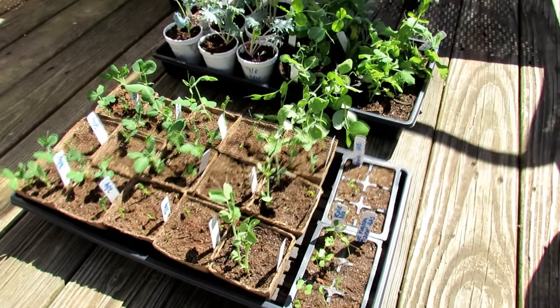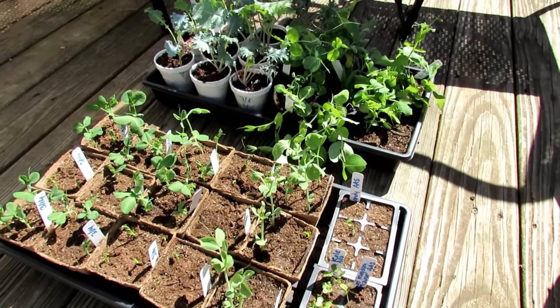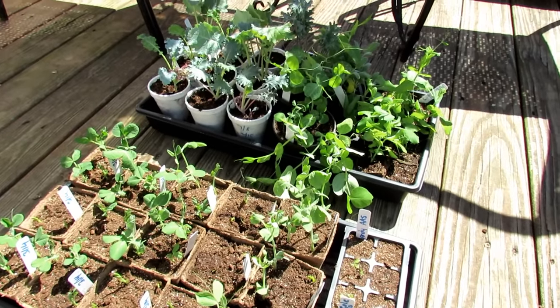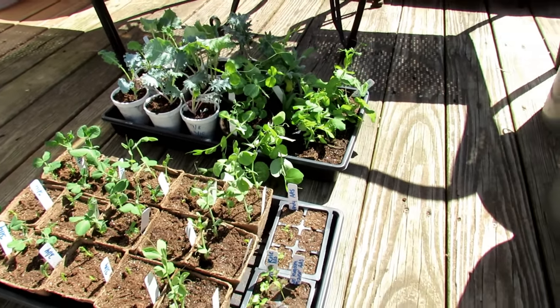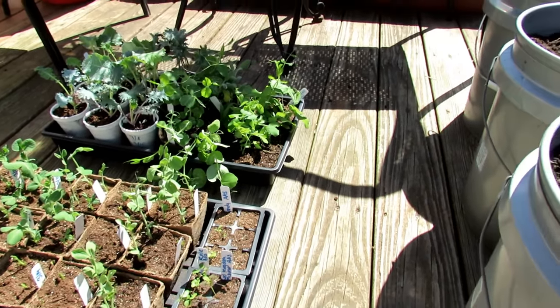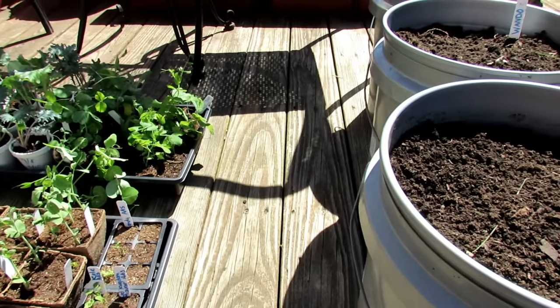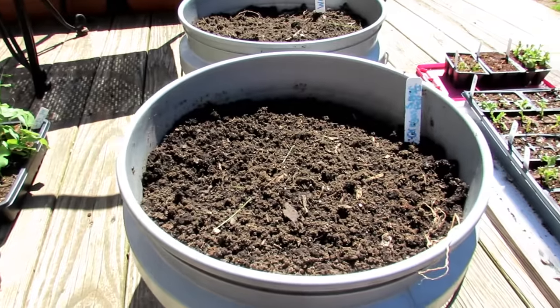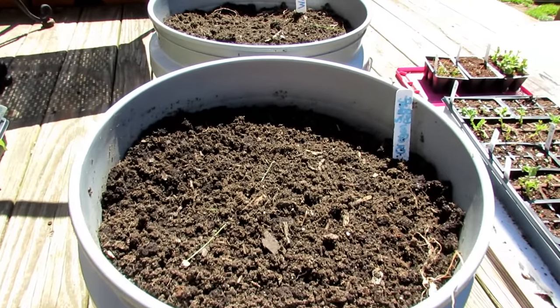Welcome to the Rustic Garden. Today's March 31st, 2018, and this is a compilation video on peas — growing them indoors, outdoors, in peat pots, in cups, in seed cells, in containers, direct sowing them into the ground. I've taken five years worth of pea videos and put them into one long video with a digital table of contents so you can jump to wherever you'd like to go.